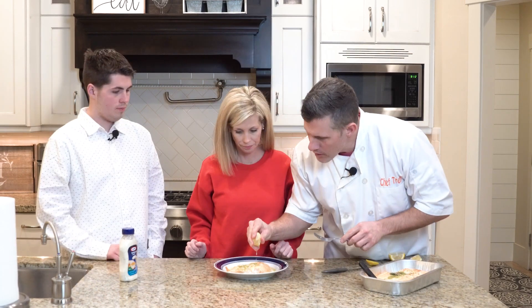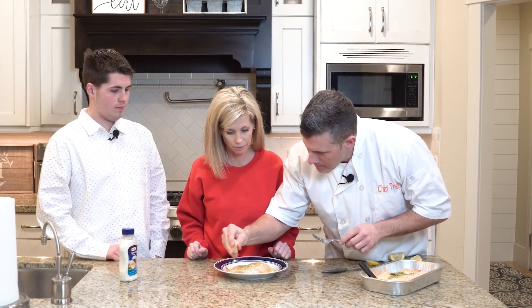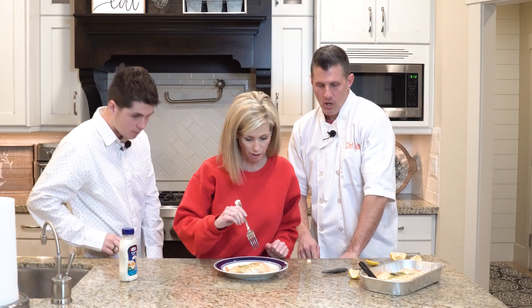You can get the frozen stuff also at Costco, but I like this more. We're going to put a little bit more lemon on here for mom. And I like salmon, believe me or not.